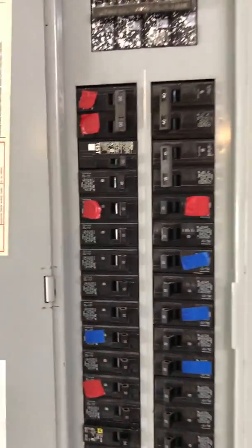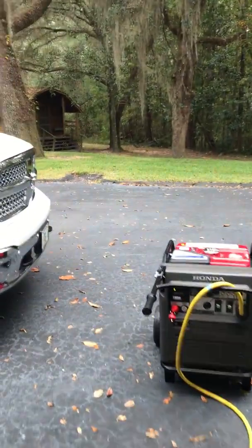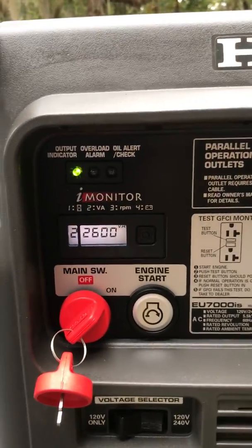You can hear the air conditioning and the generator speed up a little bit. That's with everything else on. I do have LED lighting in my garage. This is with pretty much everything in the house on — 2600 watts.